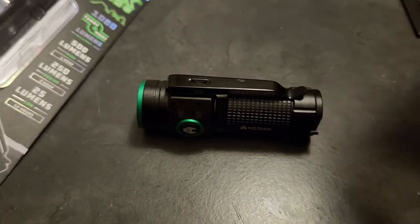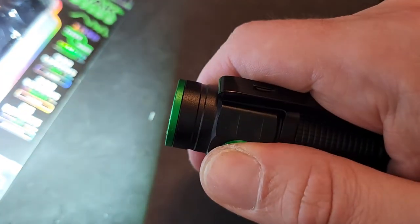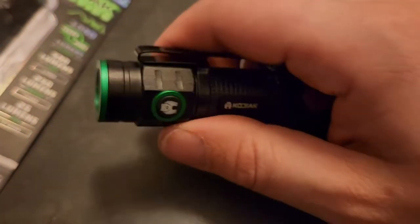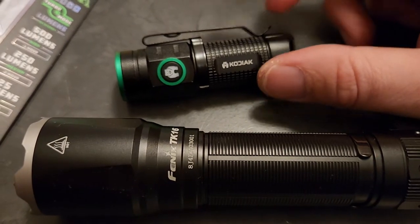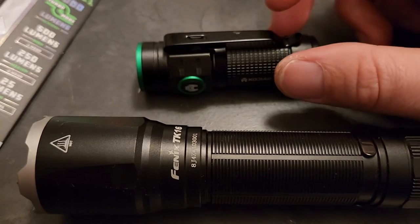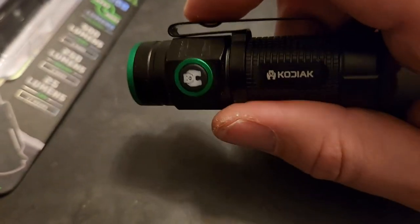For $20 if you want a super bright flashlight just to play around with, sure. But once you've had something better — I guess once you've driven the Rolls-Royce you don't want the Honda anymore. I wouldn't even compare this to a Honda though — Hondas are decent cars. This is still going to get the job done, but it's definitely not great.